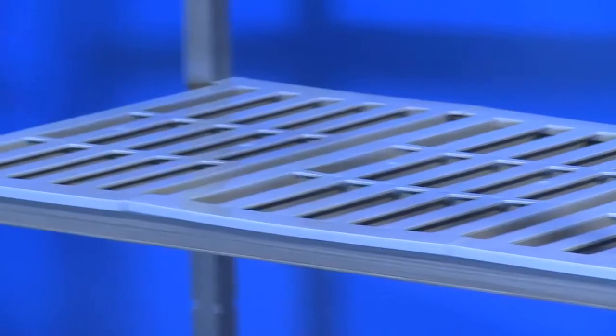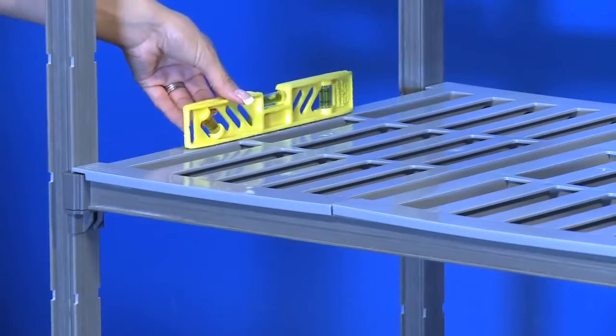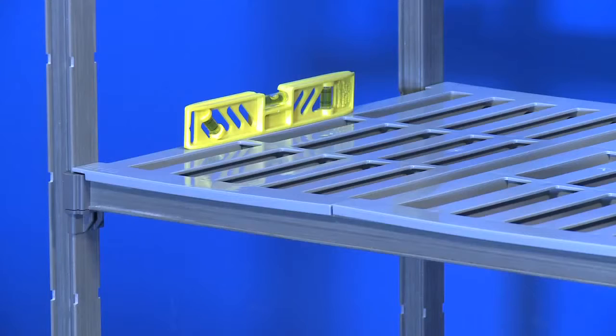The last step is making sure that you level the shelving unit to make sure it is evenly positioned, leveled front to back and side to side.